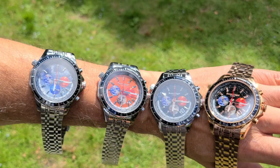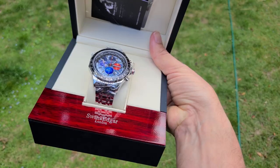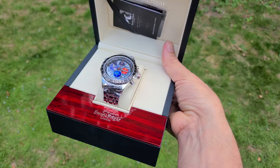So let's have a look at the whole lineup: Nebula Grey, Mars Orange, Deep Space Blue, and Infinity Black with rose gold. It all comes in this new packaging which I think is a real game-changer for Swan and Edgar. So if you like the watch, why don't you go to swanandegger.com and buy it.